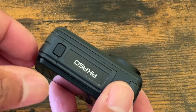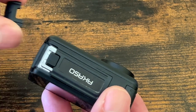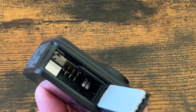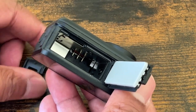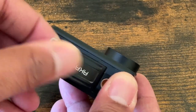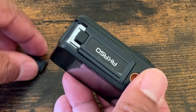Glue is not going to fix this because this is a stress fracture — it broke due to stressing when opening and closing the compartment to swap out batteries. I have two batteries for this; it came with one and I bought an extra.